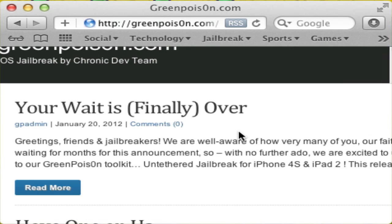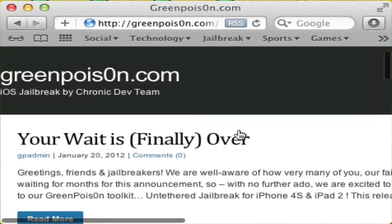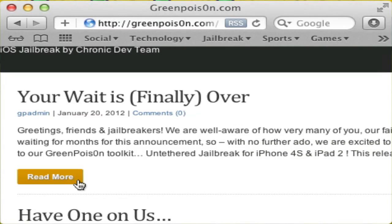Hey guys, what is up? It is Skullflag44 here showing you how to jailbreak your iPad 2 or iPhone 4s untethered with the new A5 jailbreak. This jailbreak is for the new processor. I've been having some problems with it but they finally got it out.